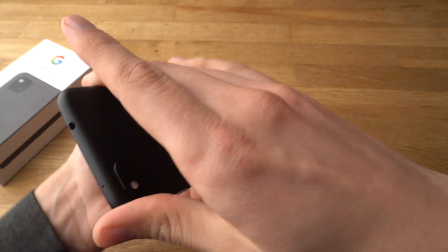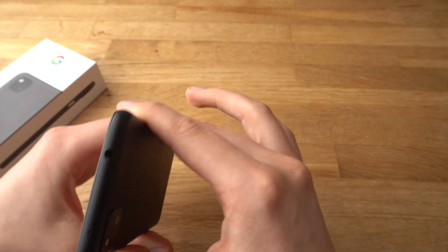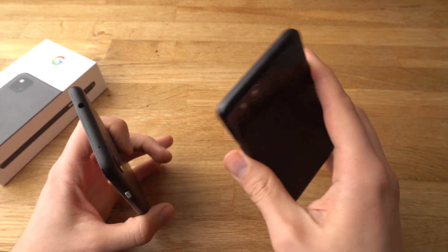It even has a headphone jack, which is a really nice bonus. On the supposedly higher-end Pixel phones, you don't really get a headphone jack — I don't know why.